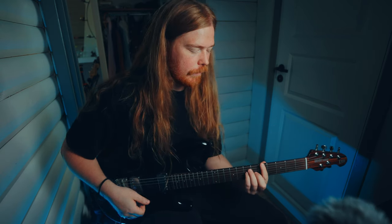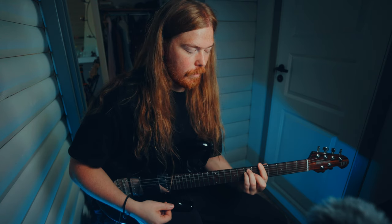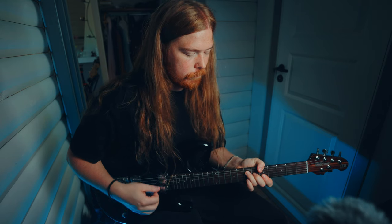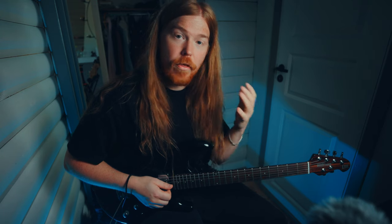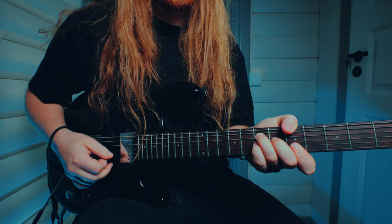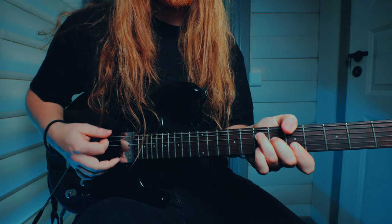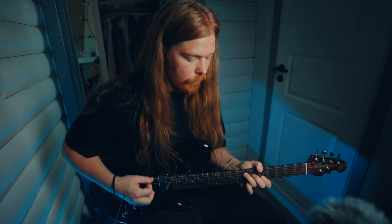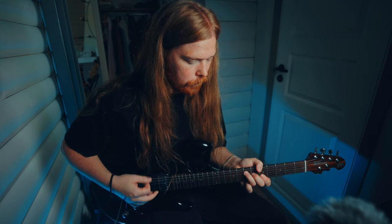So instead of playing like this, you change your whole grip to play like this. Then you have access to a lot of things with just your pinky, like this. And if you want to make it minor, it sounds like this. You have the pentatonic at your disposal right there.